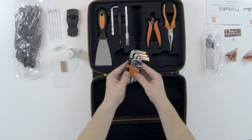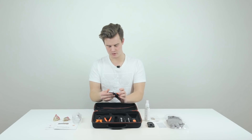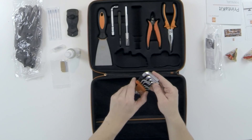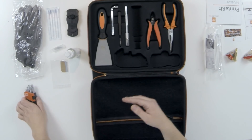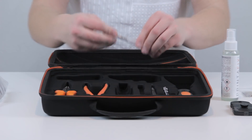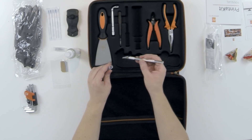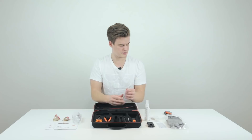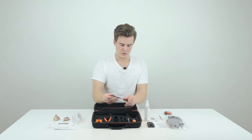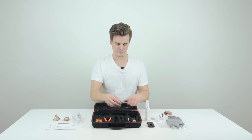We get a full kit of Allen keys — I think that's what they're called in English. We get sizes from 1.5 up to 10: so 1.2, 2.5, 3, 4, 5, 6, 8, and 10. Very nice. Along with the knife blades, we also get a probably super-sharp knife — I'll try not to kill myself with it. It's great for cleaning up prints and removing stringing. We also get some tweezers.